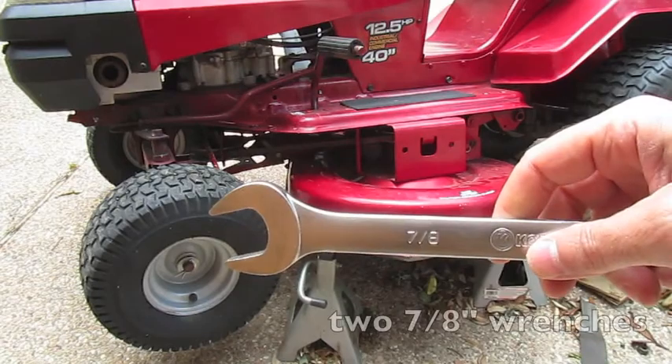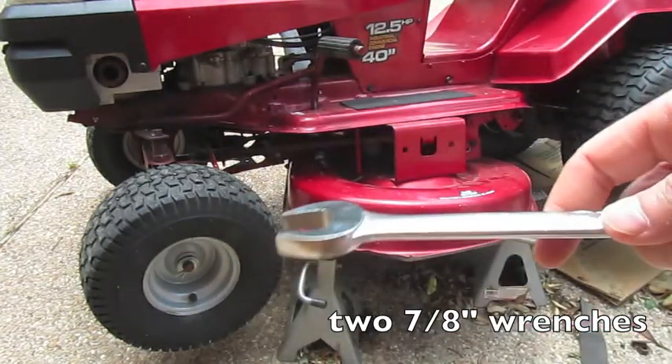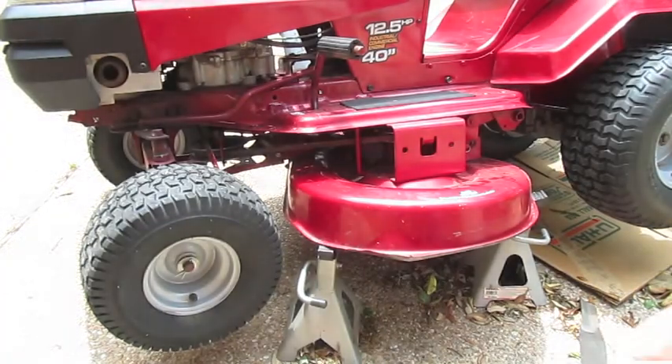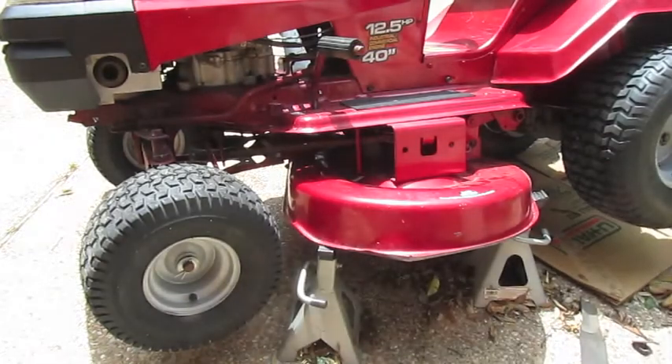This is a 7/8 wrench and I just bought two of them because you have to hold the top and bottom to unscrew the nut that keeps the blade on. It was worth just buying a second wrench because you save a lot of money doing this by yourself.